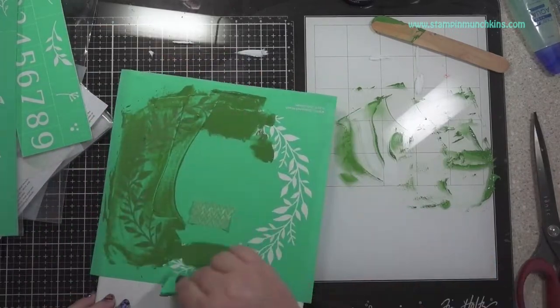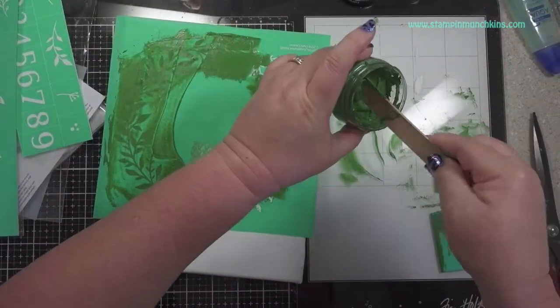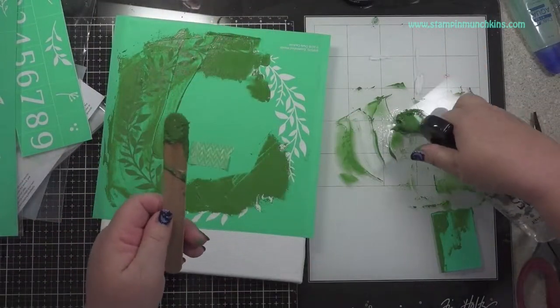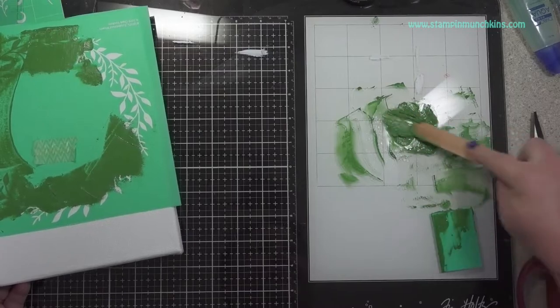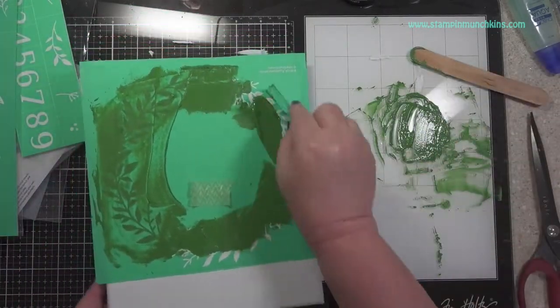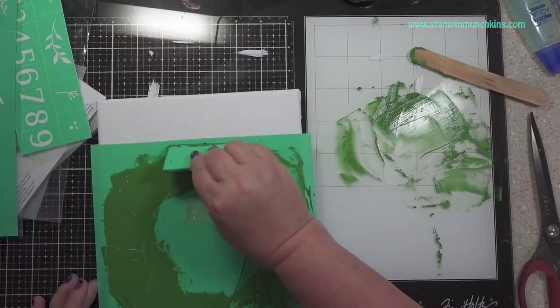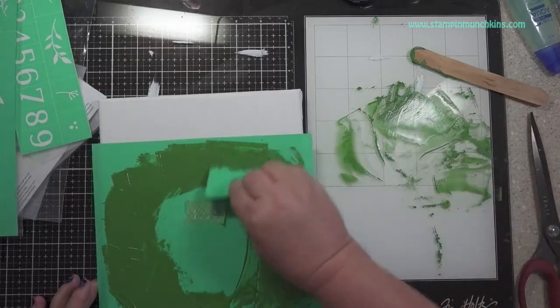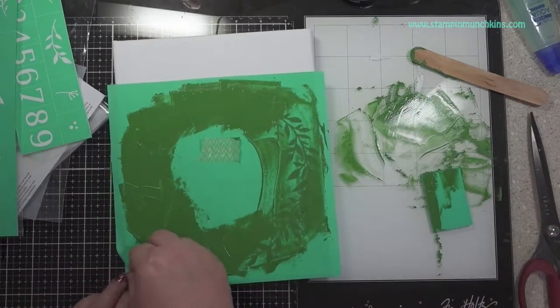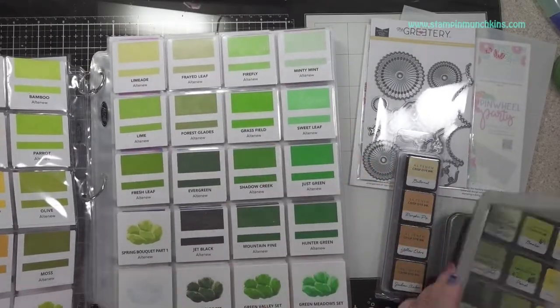I like this color because it's a fall kind of green. I needed a little more, so I sprayed a little more water. Start with a little water because you can always add, but it's hard to take off. I just clapped it on the wreath, and I did it slowly. Then I took it off and cleaned it off.